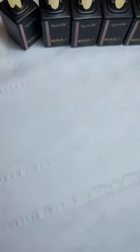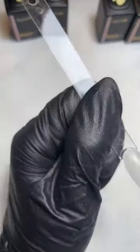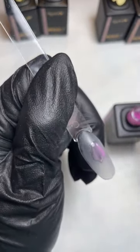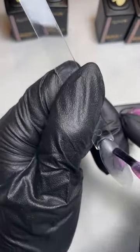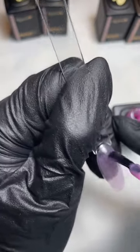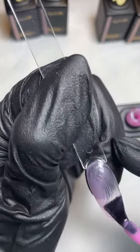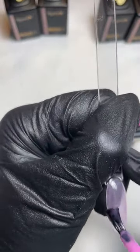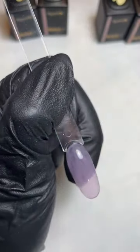We're going to start with Blondie and also do Cherub at the same time. Hopefully you can see how pink Cherub is — it's so nice. I'm doing that nice thin base coat layer all over the nail, nice and even, as if you were just applying a normal base coat but with Build It. These are going in the lamp for 60 seconds. Build It can be applied baseless or with one of the Magpie Base Coats if you prefer.